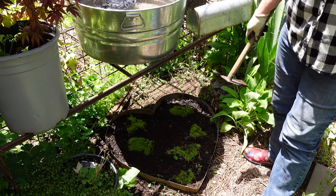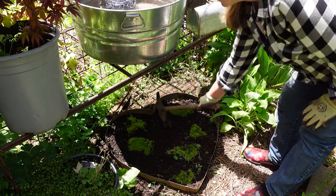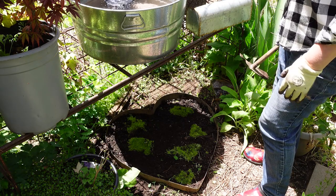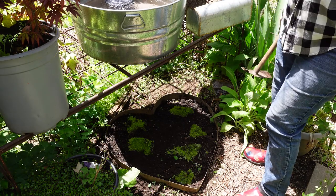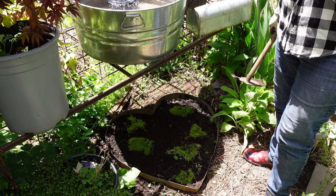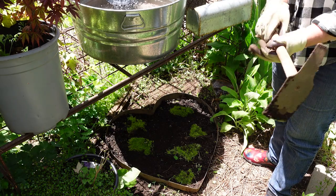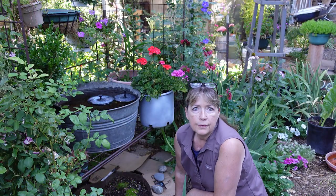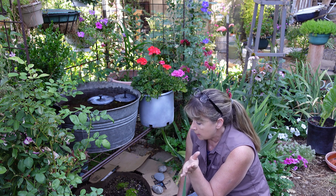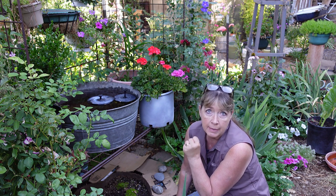I may go get another chunk to put right here — the more I put in there the faster it will fill in and become one solid lime green color. I'll be sure to come back and share how it turns out. Hello, garden friends. Today I'm finally getting to the long-promised video on how I created my mossy heart.